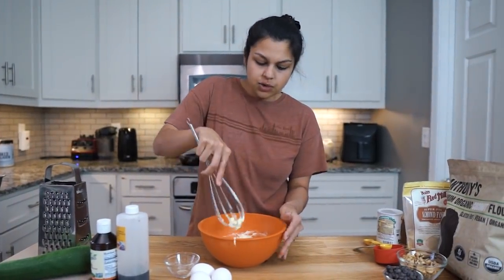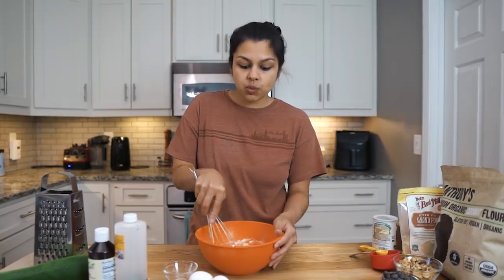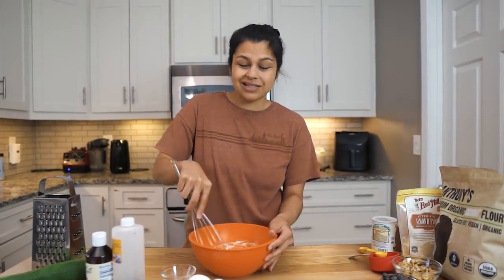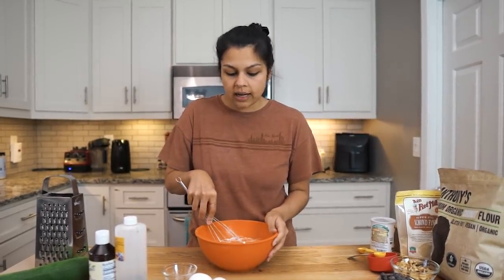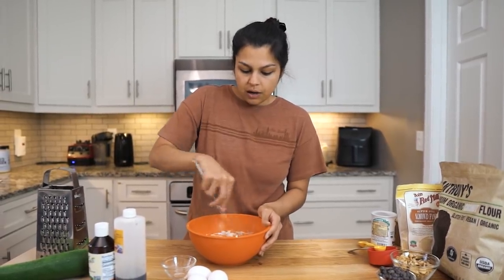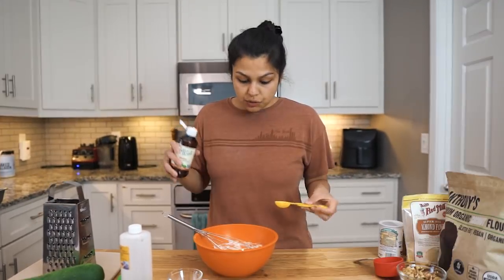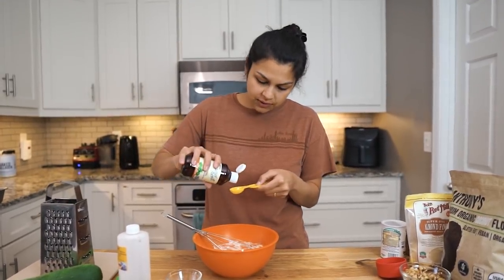And if you are new to keto or low carb, erythritol is a low carb sweetener that we use in basically all of our baked goods. You can find it mostly online — Amazon is where we get it. We are going to be using two sweeteners today: erythritol and some liquid stevia, which we are about to add right now. So to our mixture, we're going to add half a teaspoon of liquid stevia.